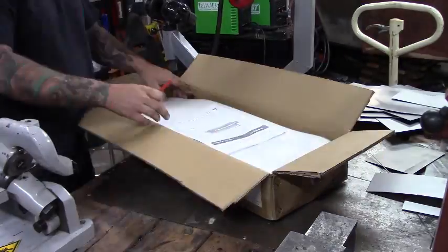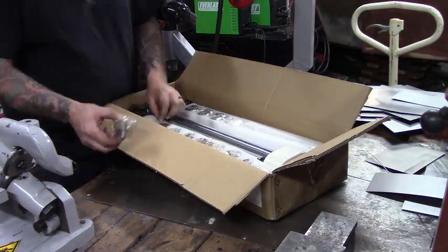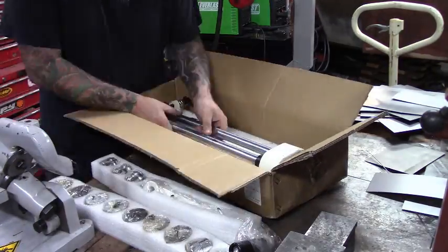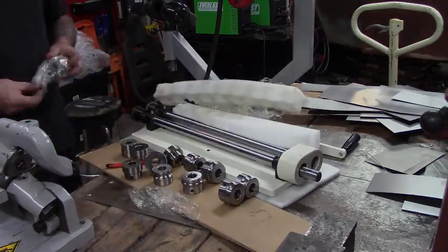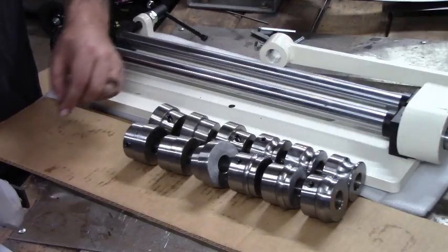Let's get it open. At first glance, this is definitely a beefier product compared to the older one. The steel is thicker, it's way more stout, and it's got some cool features — things like guards. All around, this is a much beefier unit.